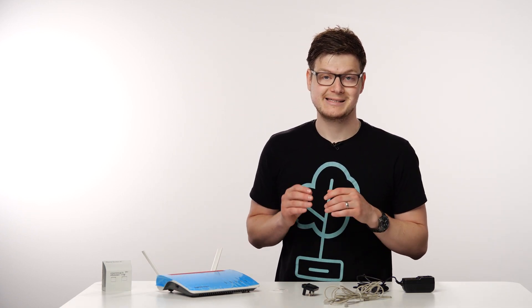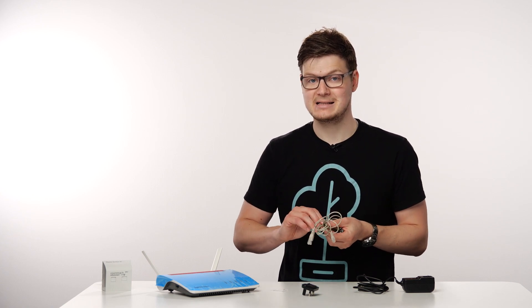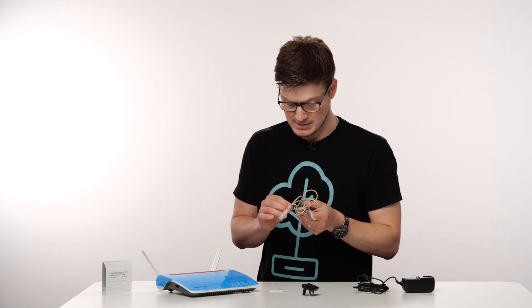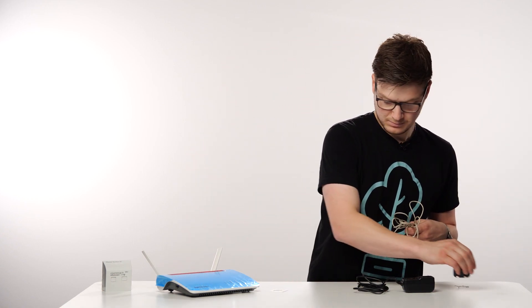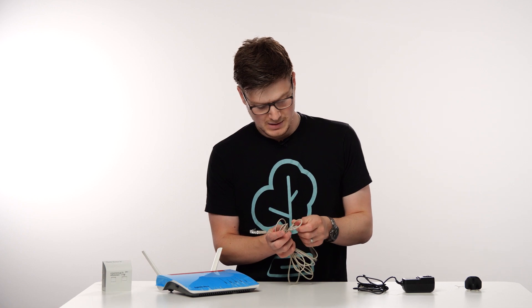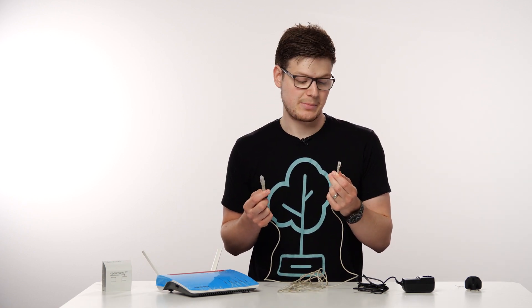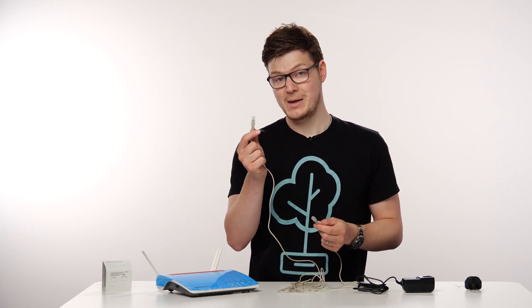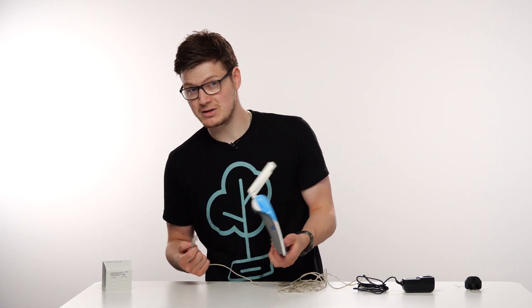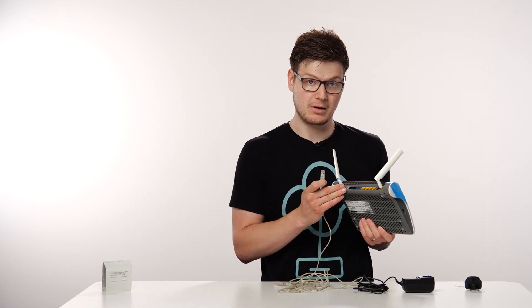Now that they're on, the next thing we're going to want to do is set up your DSL cable — get your DSL cable and connect it to your phone socket. As with other Fritz boxes, you'll have a long DSL cable: one side will be small and one side will be big. You want to take the big side, or the RJ45 side of the cable, and plug it into the DSL port on the back of your Fritz box.